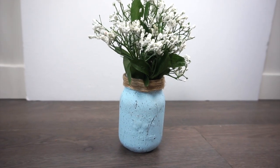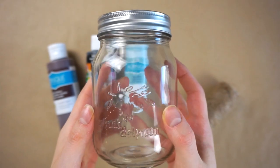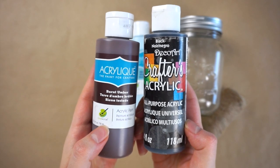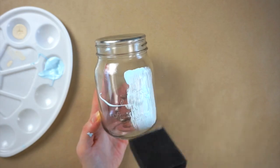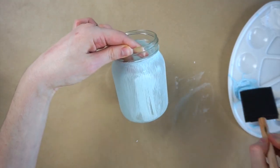For my next Dollar Tree spring DIY I'm going to be making this blue speckled mason jar vase. You'll just need a mason jar, some blue acrylic paint along with some brown and black acrylic paint, and some twine. To start off I'm painting my mason jar with the blue paint and I ended up having to do four or five coats to get the opacity that I wanted on the jar.